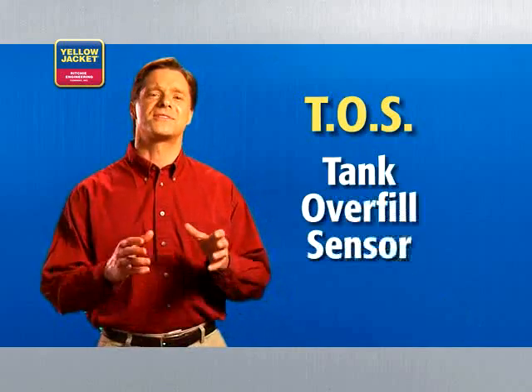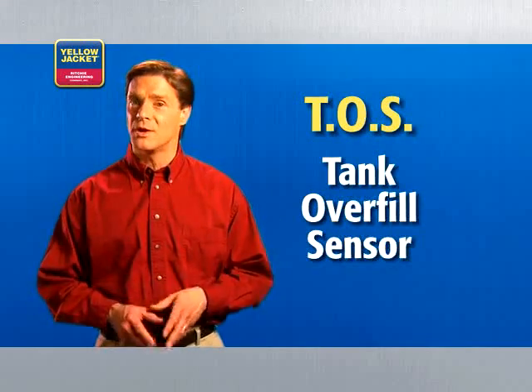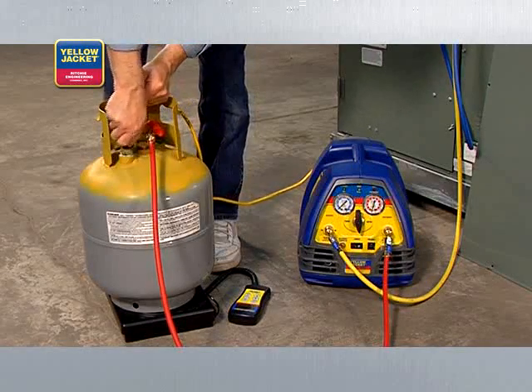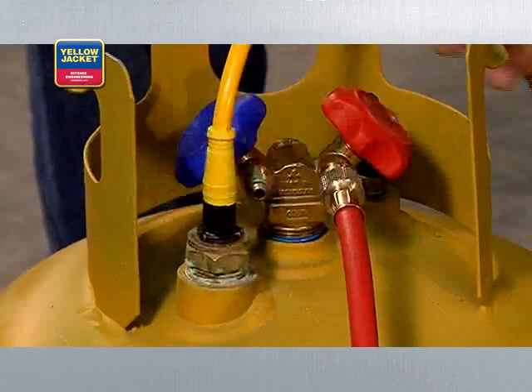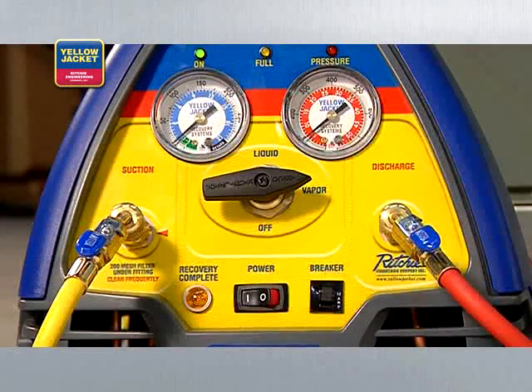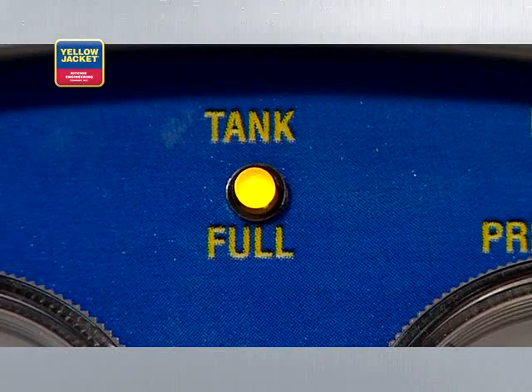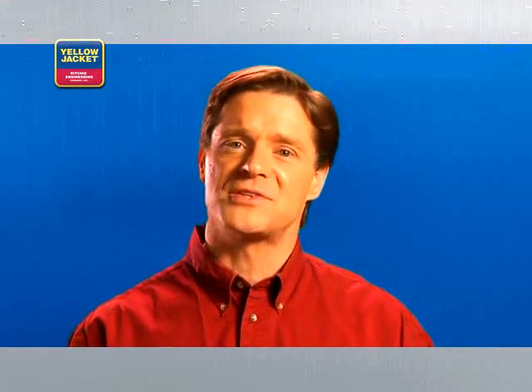Tanks also come equipped with helpful features. All tanks in Canada and many tanks in the United States have what's called a Tank Overfill Sensor, or TOS. By connecting a Brad Harrison cable from a Recover XLT with TOS to the tank's TOS, your Yellow Jacket recovery unit will automatically shut off when the tank gets to 80% capacity — the legal limit. A TOS makes your life a lot easier since you don't need to use a scale during recovery, because the TOS will automatically shut off when it's time.